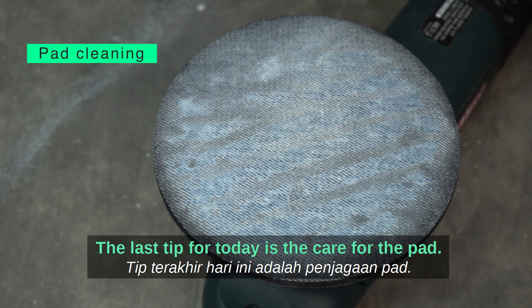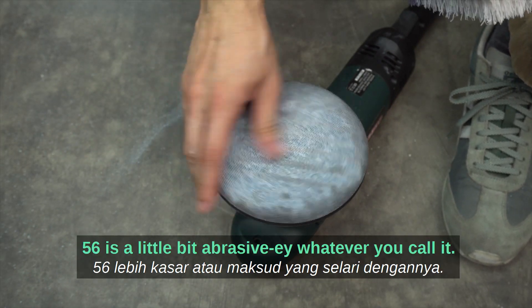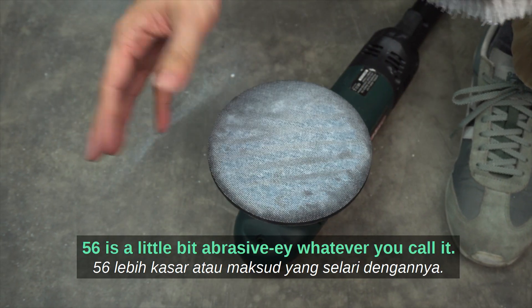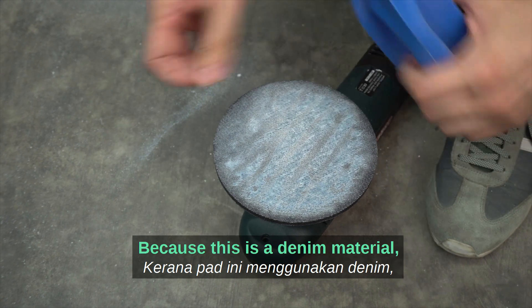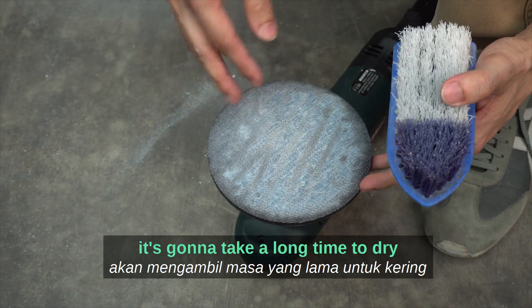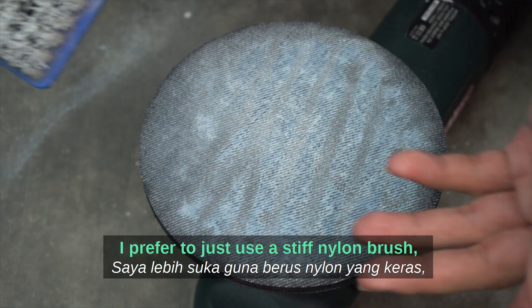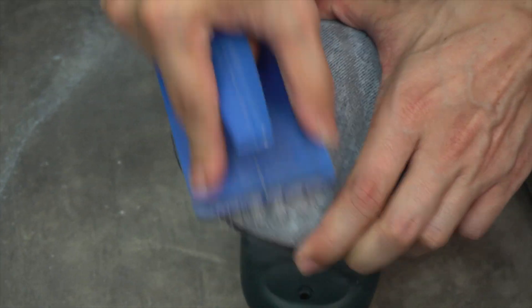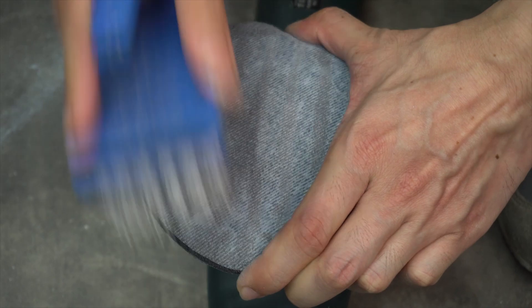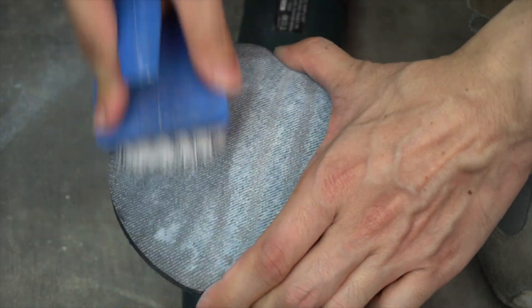The last tip is care for the pad — you don't want a pad saturated with abrasive. Because it's a denim material, if you wash it, it's going to take a long time to dry. I prefer to use a stiff nylon brush — just scrub and remove most of the abrasive out.